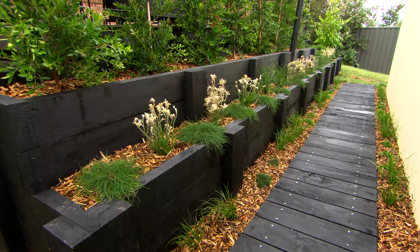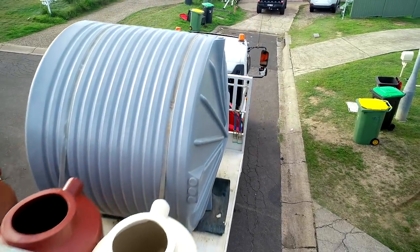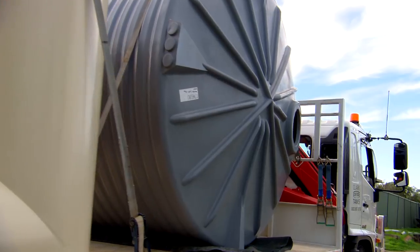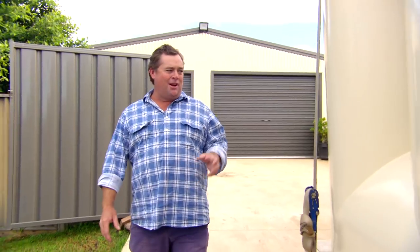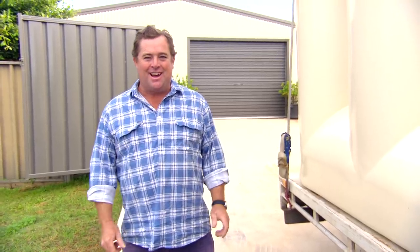With all this new growth, you need to keep the water up to it. So are you thinking what I'm thinking? We need to steal the neighbours' water — just kidding. We're actually installing a water tank. We live in the driest continent in the world. Water is a precious commodity. So what about getting a water tank put in your place so that you can look after the environment, look after your garden, and save a bit of money once it's set up?